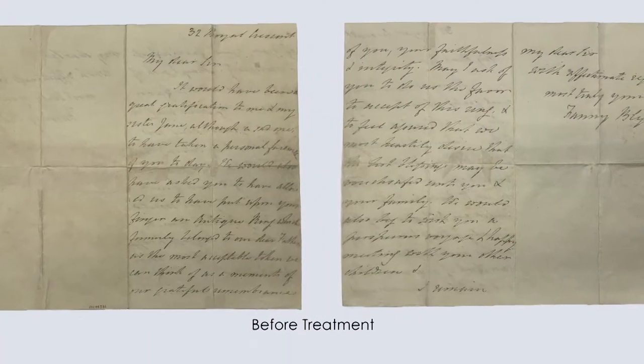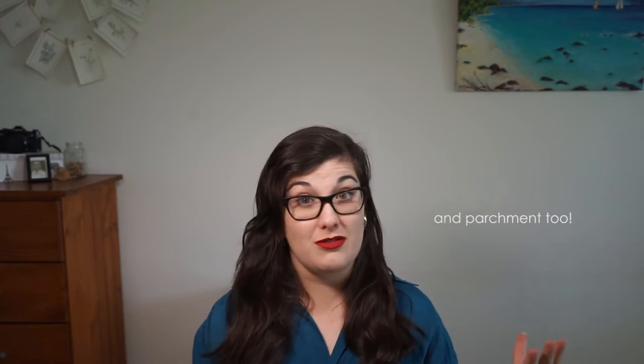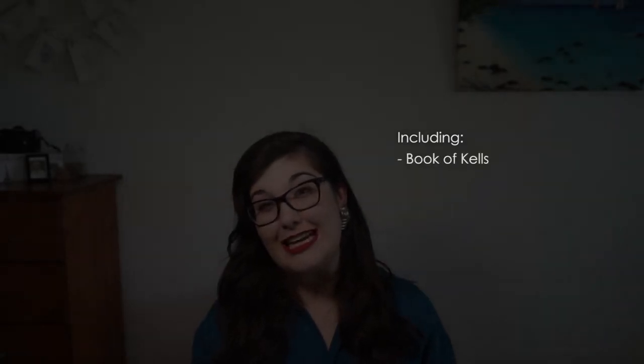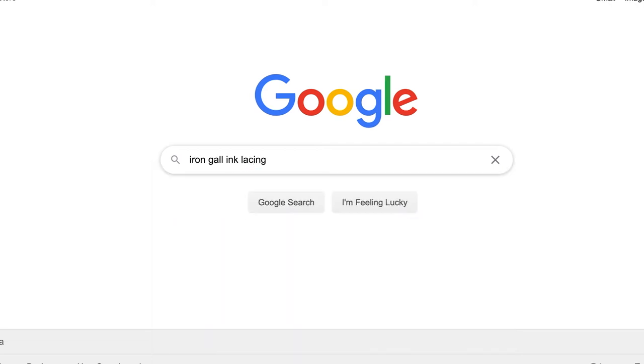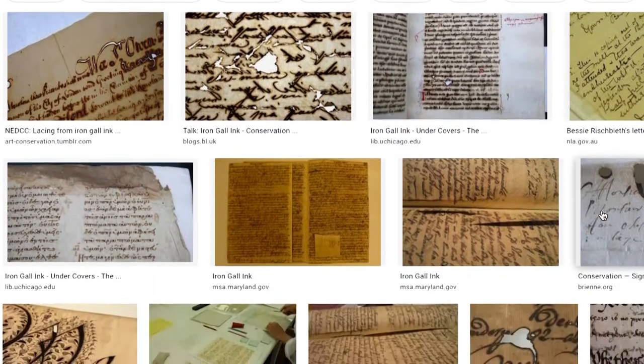The letter is written on one sheet of paper, both sides, written with iron gall ink. Iron gall ink is really interesting because it's been used for millennia to write on paper substrates, and the majority of the most valuable documents in the world are written with it. In some severe instances, iron gall ink is known to actually eat through paper substrates. The worst case scenario is when the ink literally eats away at the paper and the paper disappears or falls out — we call this lacing. Fortunately this letter is not in that condition, but we are seeing some changes because of the iron gall ink.